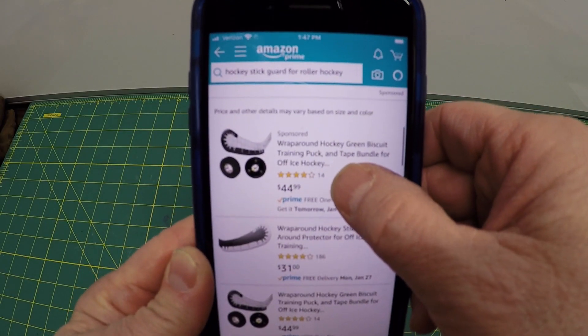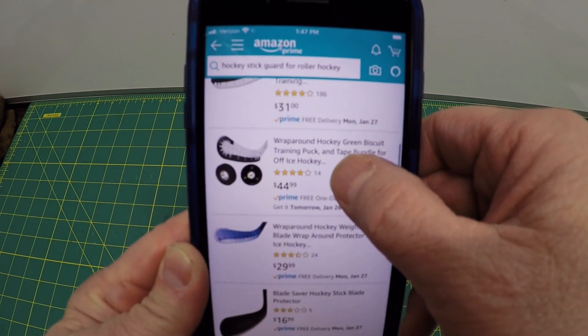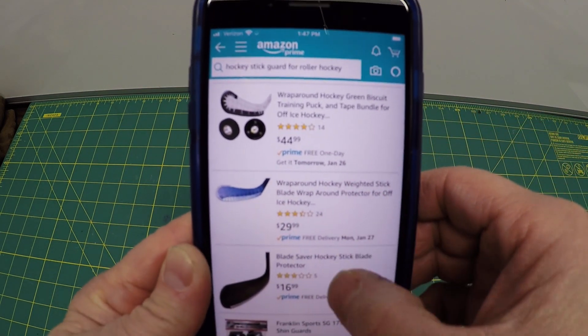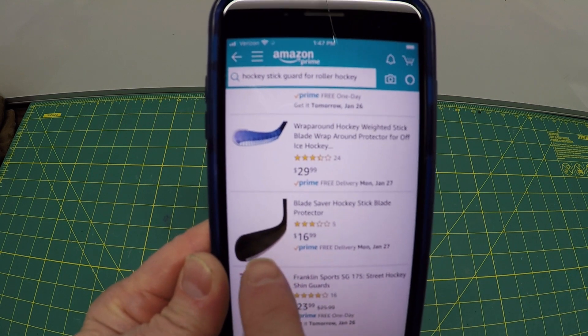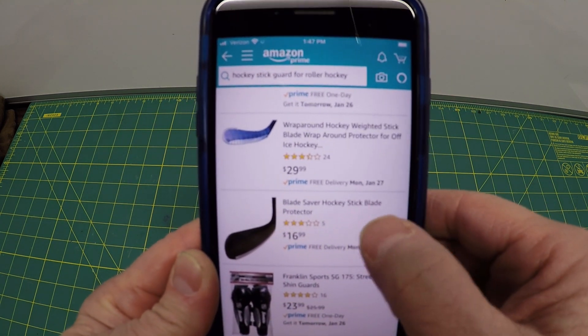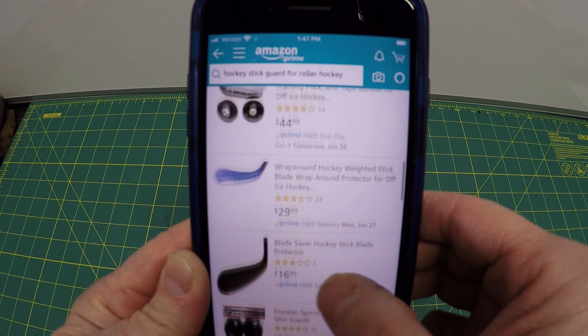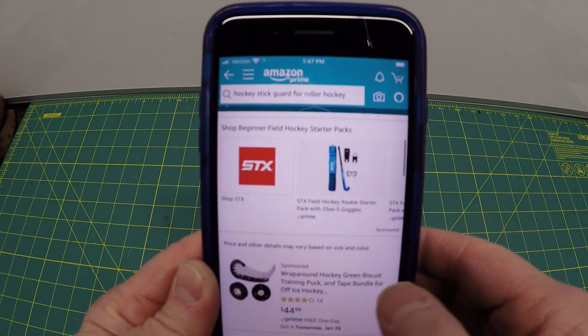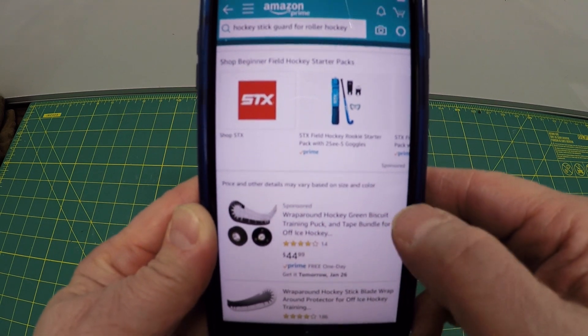These wraps range in price from $44 to $31.44. This one's a metal one for $29, and this one — I don't even know what that is — a line of plastic for $16. Crazy! Why would you spend that much money when you can make it for a tenth of the cost or less? A hundredth of the cost.